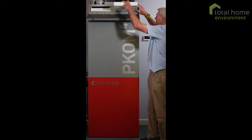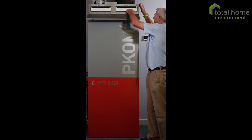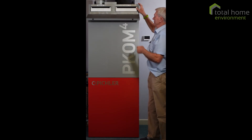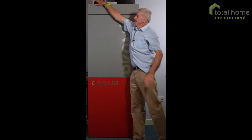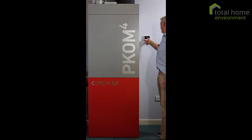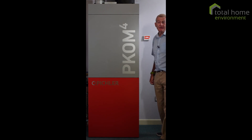I won't do both filters because you've seen one — it's exactly the same procedure. Just lock it back in position and close the flap. The job is done, except you need to go to the controller: Menu, Actions, Filter Changed, press Yes and Yes. And there we go, job done. Thank you for watching.